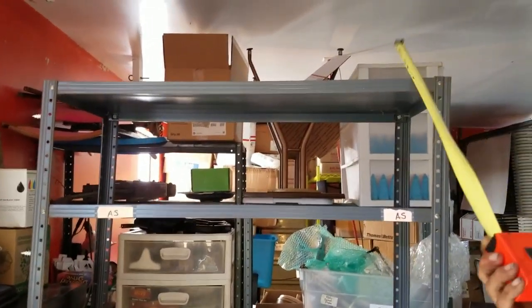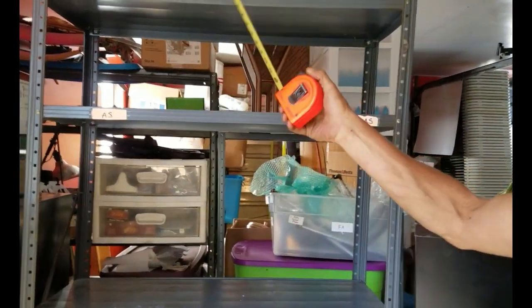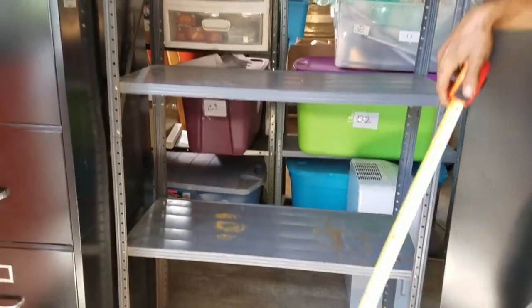We have two more racks back there that we got to move right now. We should get the four racks that are right here into a six-foot space and save all that room.